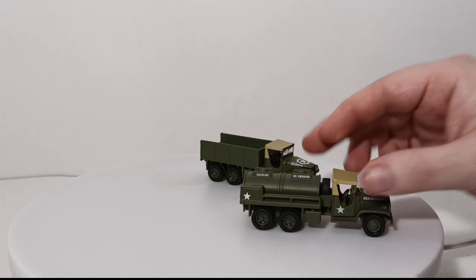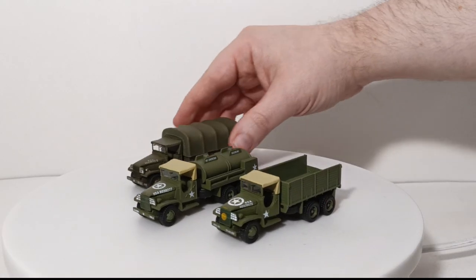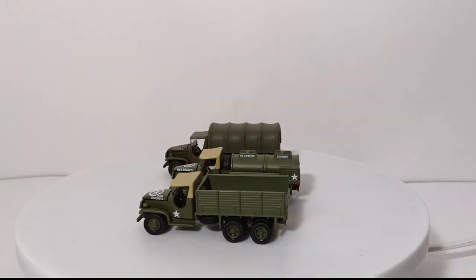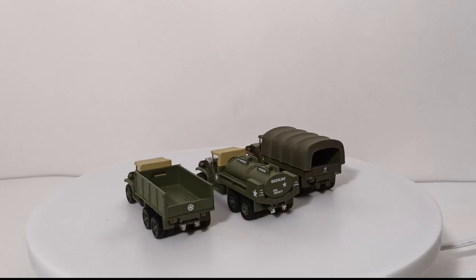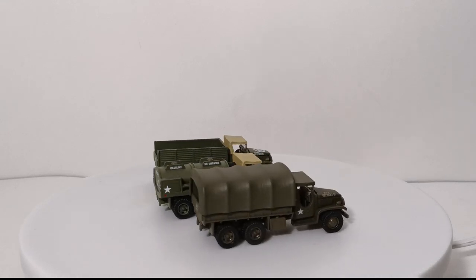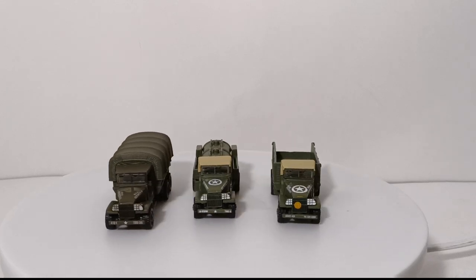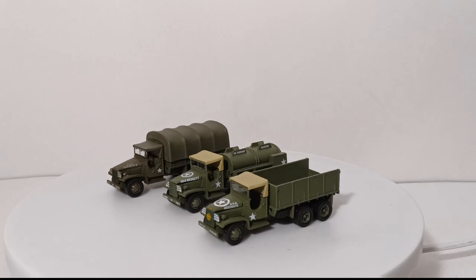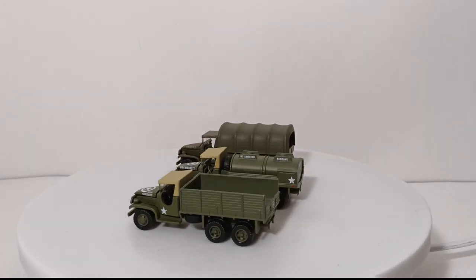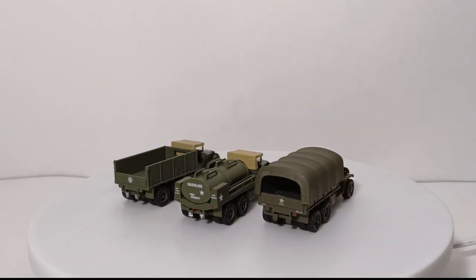Speaking of two-and-a-half ton or deuce-and-a-half trucks, let's move on. I have three examples to show you, all by Johnny Lightning. The military designation for these was the CCKW two-and-a-half ton six-by-six truck — we all know these as the two-and-a-half ton truck or the Jimmy. You would not win any war or any conflict without logistics, so say what you want about the Sherman or the M1 Garand — you would not have won the war without these trucks.